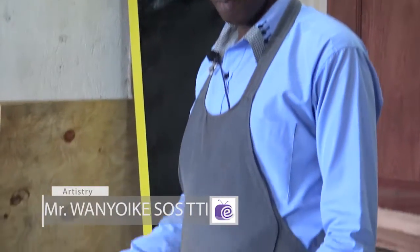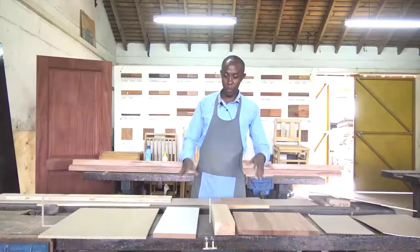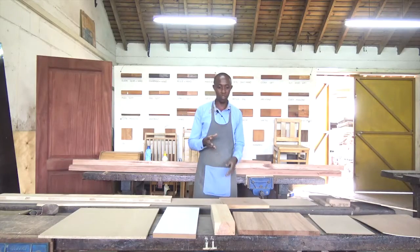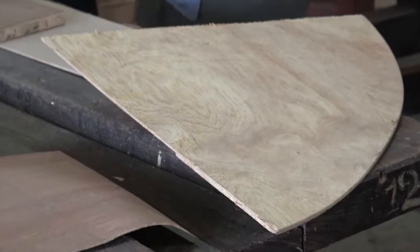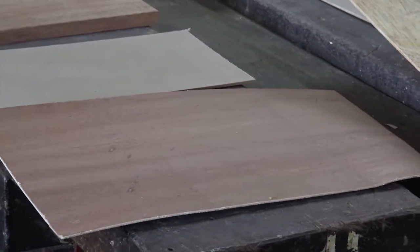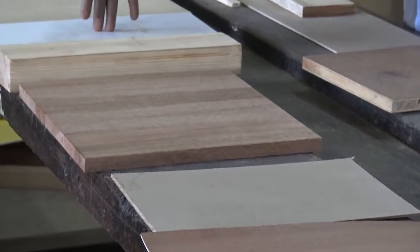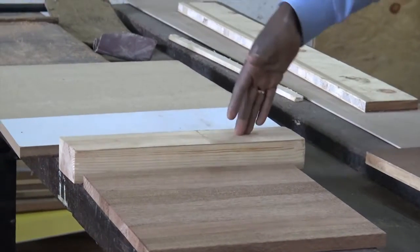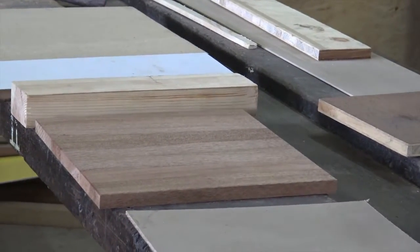We continue with our program on manufactured boards because we realized that these boards, we use them every day in our houses — perhaps the unit you are placing your television on may be made of one of these. So we considered chipboard last time, MDF. This is solid wood. This is solid wood again, laminated.